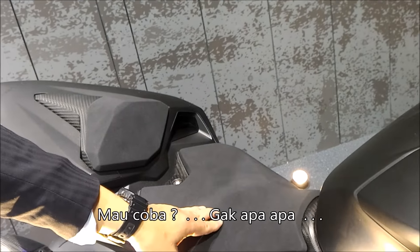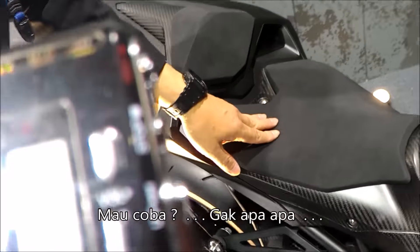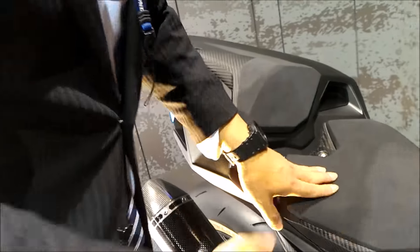Can you try? It's okay, it's okay. This is a hard model. This is a show model, but it's okay.